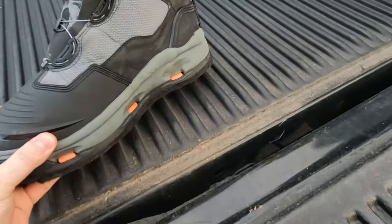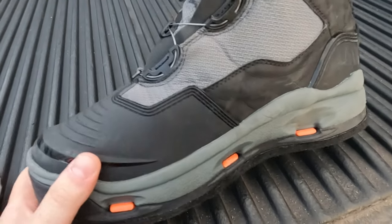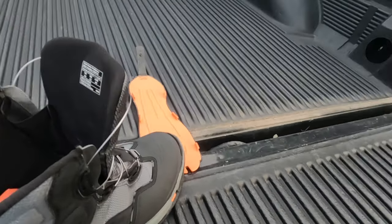I can't wait to try these boots out more as I fish. Corkers Dark Horse Wading Boots — I love them.